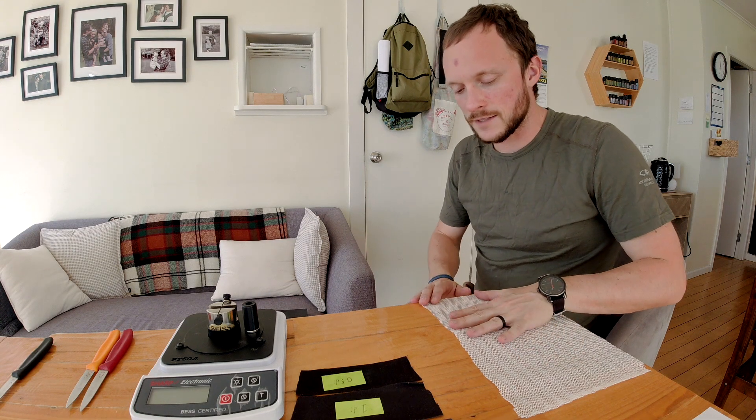What's up, guys? Welcome back to The Home Slice. Thanks so much for that, Alex.